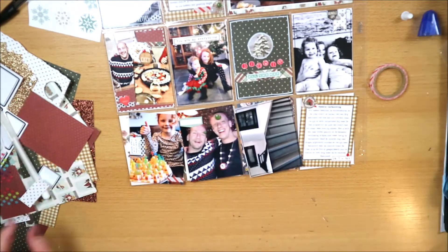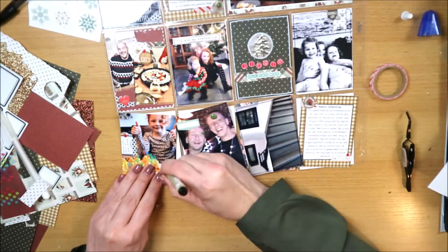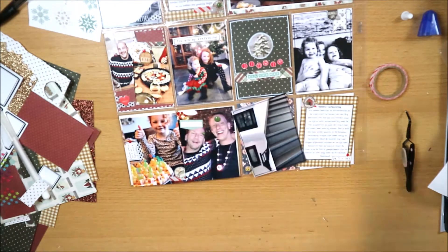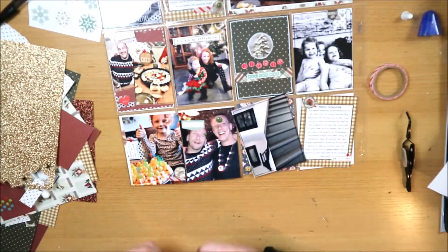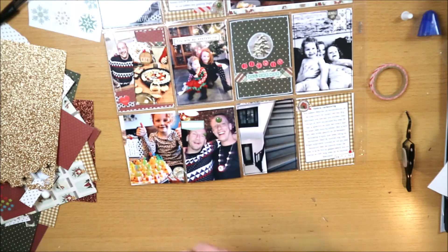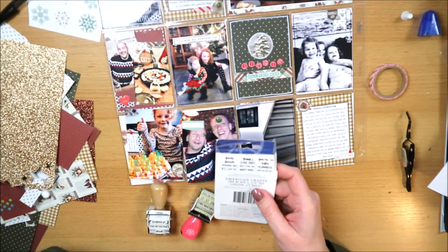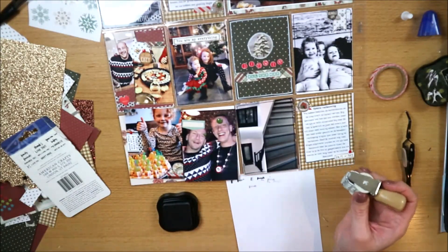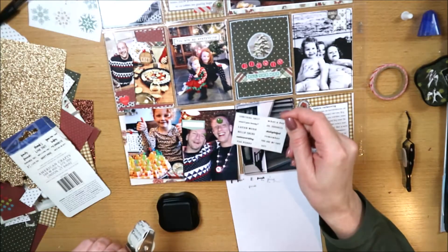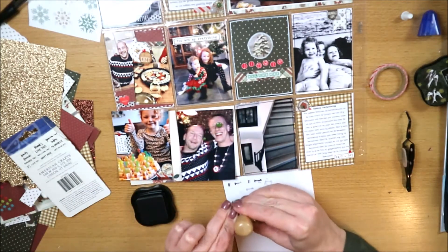Ik heb bij de foto linksonder een label toegevoegd - ik link ook altijd mijn Pinterest pagina onderin, en daar vind je een bord met freebies, inclusief deze labels in verschillende kleuren op A4 en in verschillende formaten. Die zijn fijn om wat handgeschreven journaling toe te voegen of als onderdeel van een embellishment cluster. Je zou er ook op kunnen stempelen, zoals ik bij dit andere labeltje ga doen. Op mijn Pinterest pagina staan nog heel veel andere freebies.